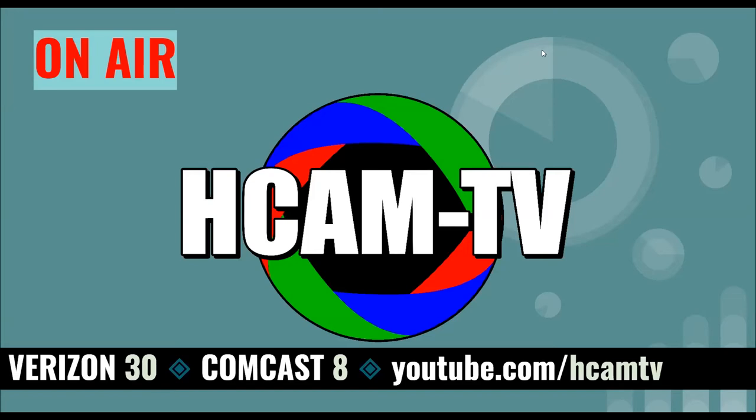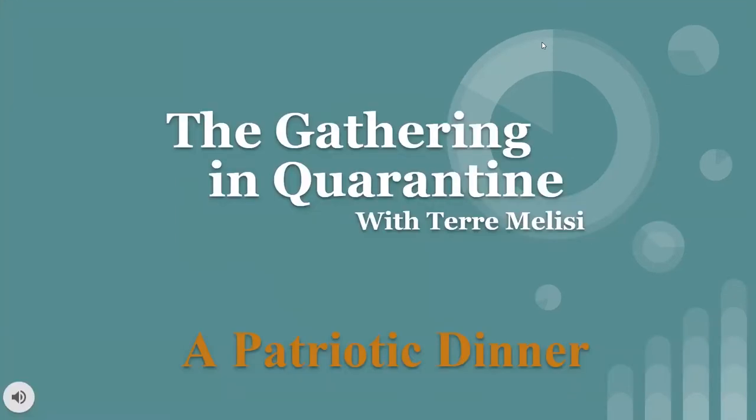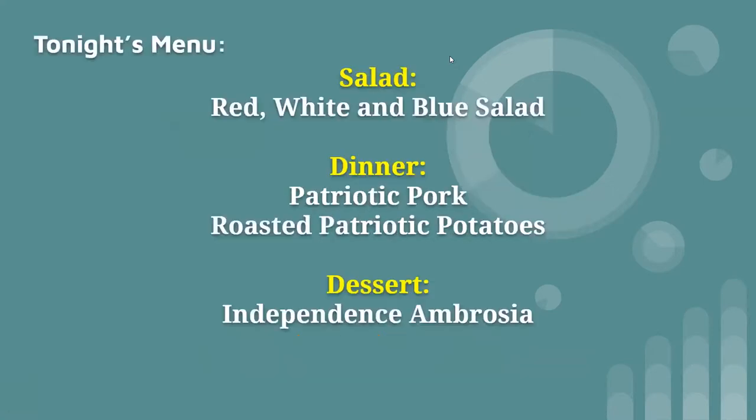You're watching H-CAM television. Good evening and welcome to the Gathering in Quarantine. Hi everybody. I'm Terri Malisi, and I hope all the viewers are doing well during this time.